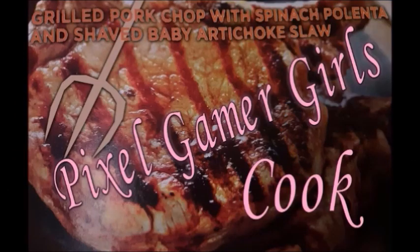Hello, it's Heather from PixelGamerGirls, and we have made a new cooking video for your viewing pleasure. We will be cooking from the cookbook Hell's Kitchen. We are going to be making grilled pork chops in Atlanta. Here we go!